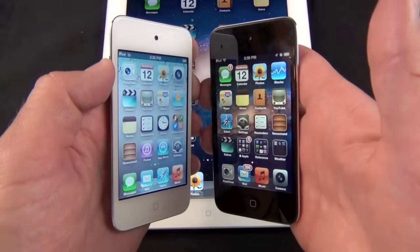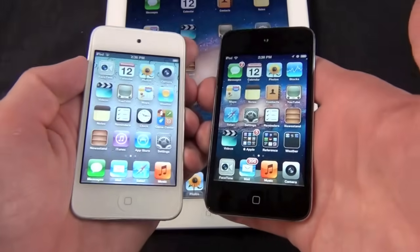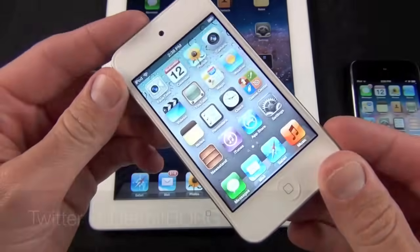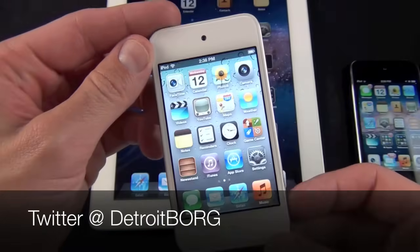In the end they're both very good looking devices — it's definitely up to you, you can't go wrong with either one. But I'd love to know what you guys think — what's your favorite color of iPod touch? Once again this is Mike the Detroit Borg with a look at the new white iPod touch fourth generation. Thanks for watching.